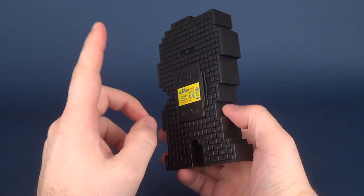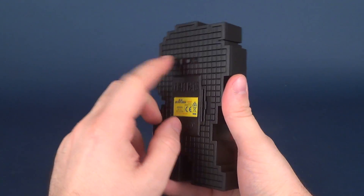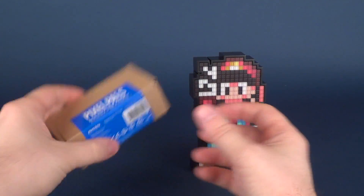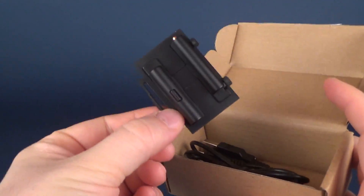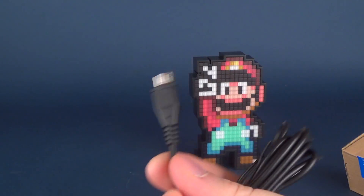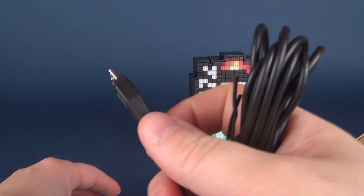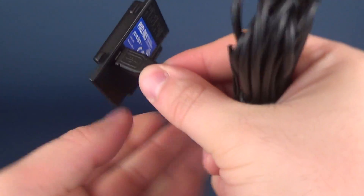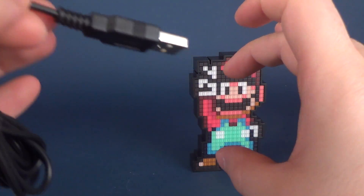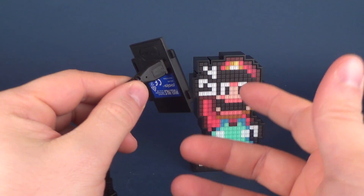If you're somebody that doesn't like using batteries because of the expense, you can also opt to use the standard USB adapter for Pixel Pals. You can pick these up standalone, and when you open it up, it comes with a battery pack and a micro USB. Micro USB is a good way to go because you can find them for pretty much everything. It would simply plug into the top, and you'd plug this into either a USB-enabled device or, if you have an adapter plug, just plug it into the wall and you'd always have ongoing power without having to use batteries.